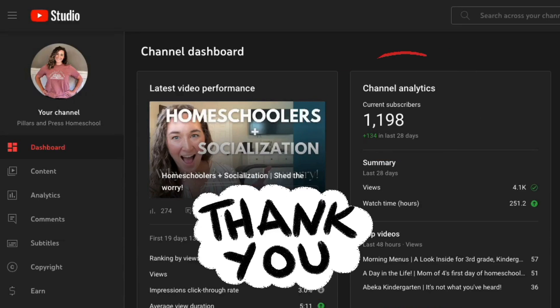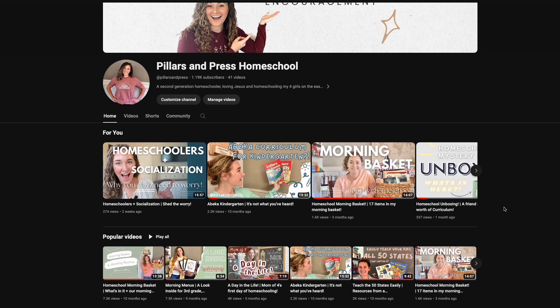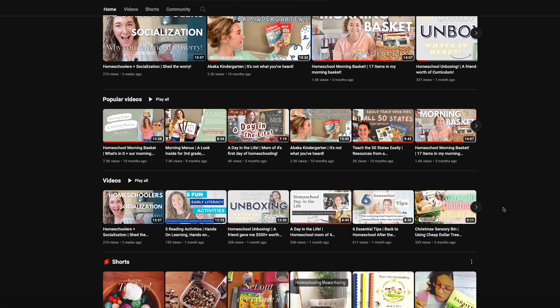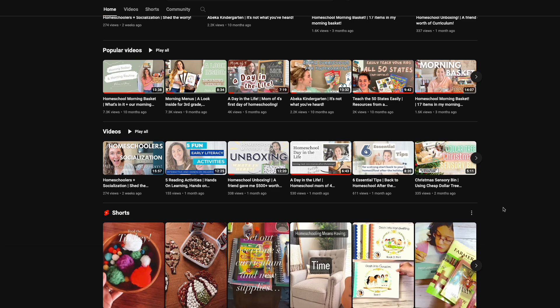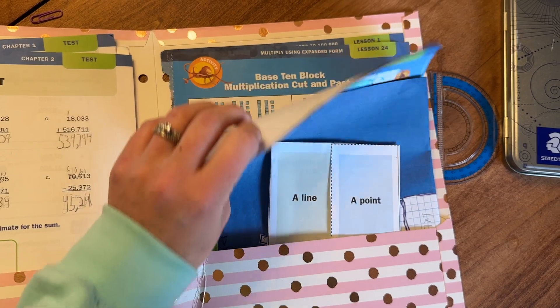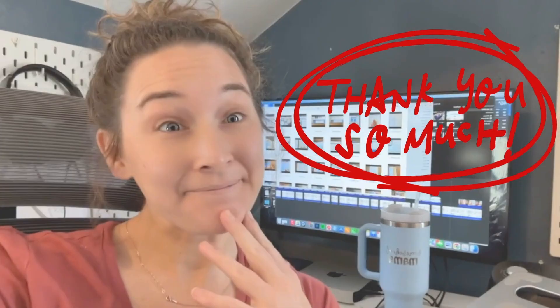Thank you so much for watching. If you found this video helpful, I would love it if you liked this video and subscribed to my channel — every like, subscription, and view helps me out so much. Let me know in the comments below what you thought about this curriculum, if you think it's something you would use, or if you've used it before — how did you like it? Also tell me, does math seem to be a struggle for you as a homeschool family, or is it one of your favorite subjects? For me as a homeschool student, it was always my least favorite, and I'm trying to turn that around for my kids so they enjoy math and look forward to it.